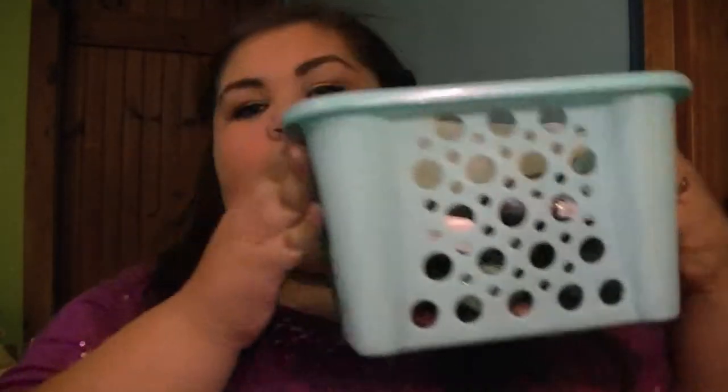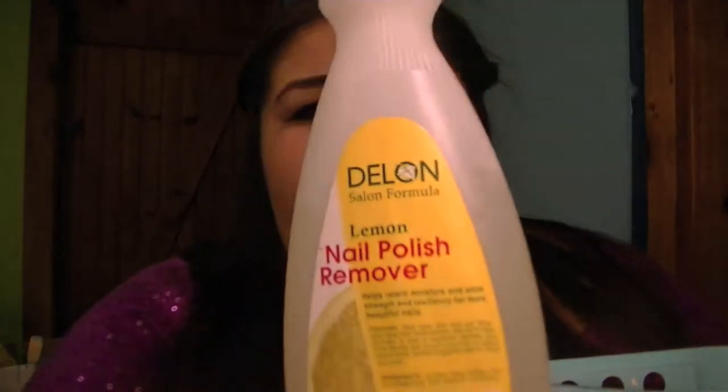I store them in this container that I got at the dollar store — it's just a blue container. I have some nail polish remover here; this is the lemon nail polish remover, it's supposed to smell like lemons but it doesn't. By the way, my wall here is blue because I'm painting my walls blue, and the walls over there are green, so sorry if it looks weird.